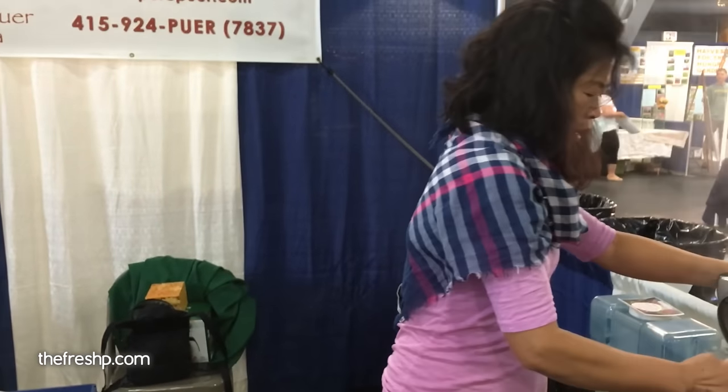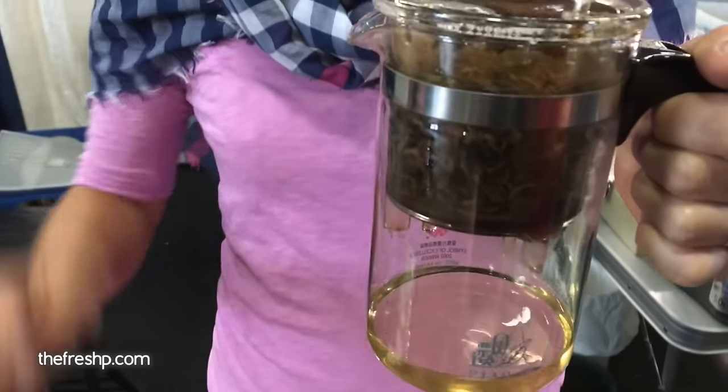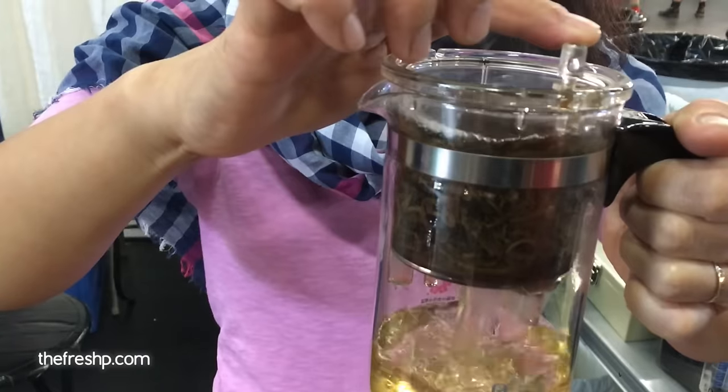I can show you how I pour. Because it's raw tea, you don't need to pour too long. So you can see if I put the tea here with water — I only pour 8 to 25 seconds, and this tea is ready.